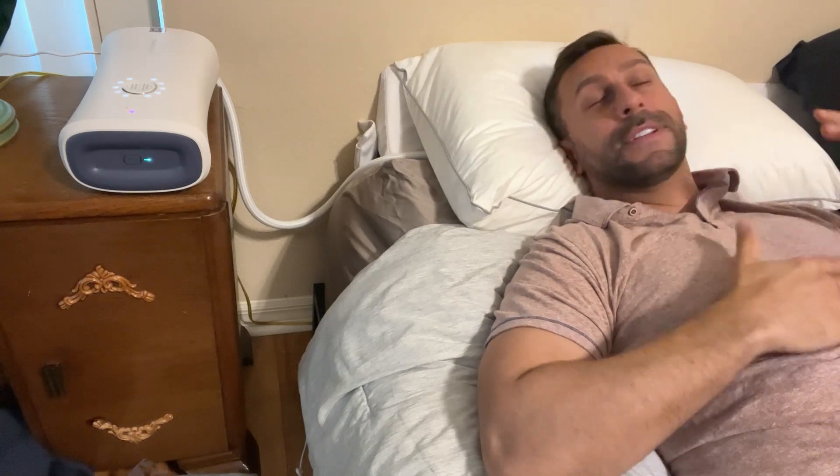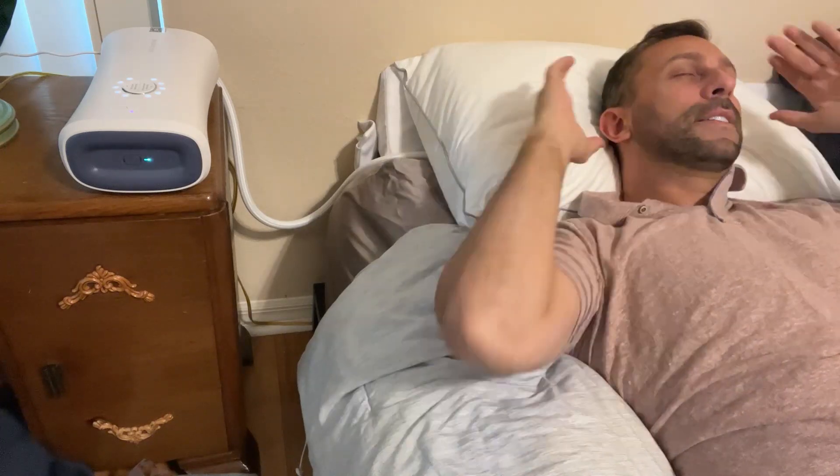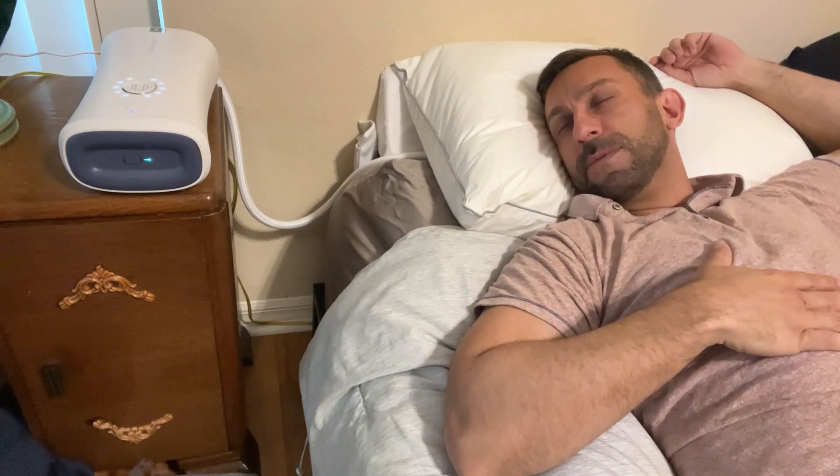And I was breathing easier — it makes a difference. It slowly and subtly selects the right way for you to lay to not snore, because it's constantly monitoring. If that doesn't work, it will find the exact right position for you.